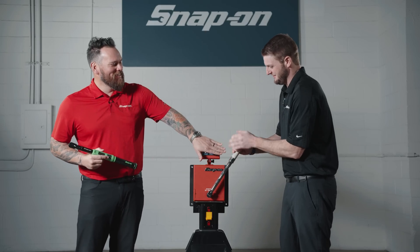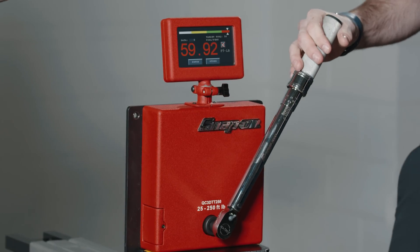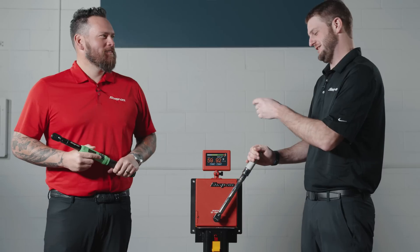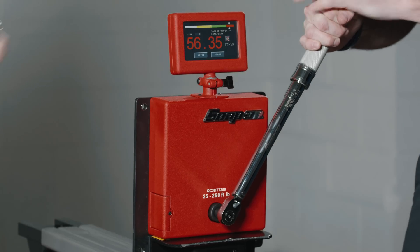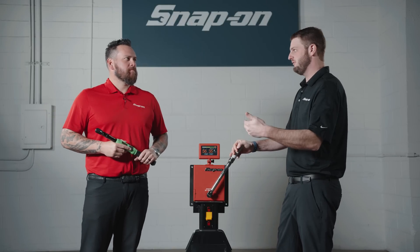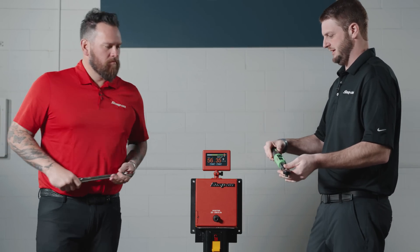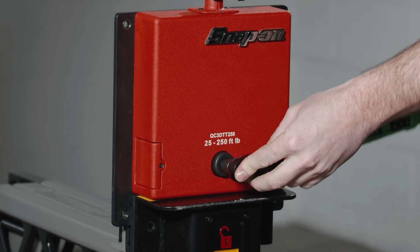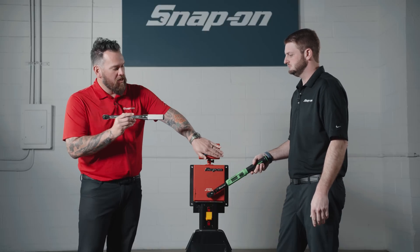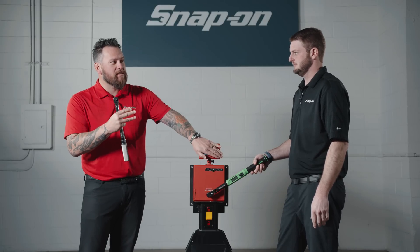Now we put the user into the equation. We know the wrench is accurate — am I accurate? Let's do the exact same test. This is where you could cause damage with those tighter tolerances on certain engines. Here we go — I don't want to cheat, let me see my numbers. I've gone over. Let me try one more time, really paying attention. Even paying attention and taking my time, I am out of spec. Now let's go to the ATEC.